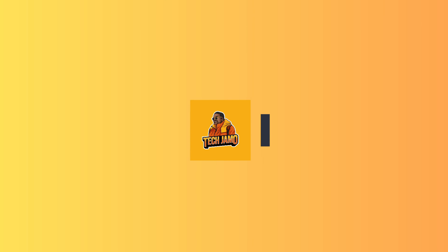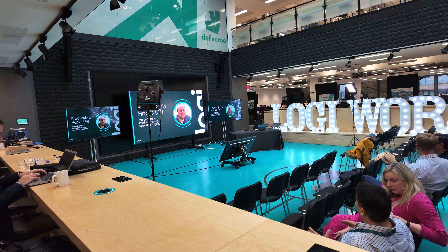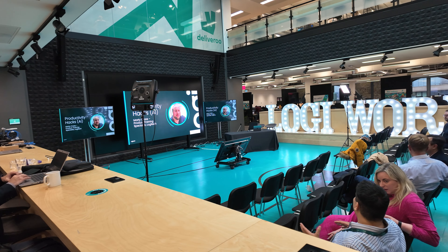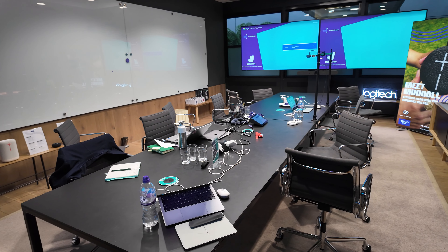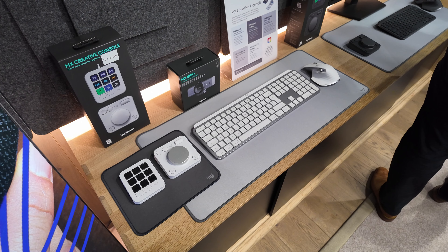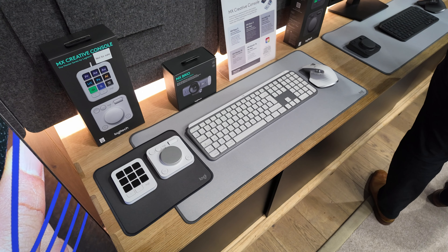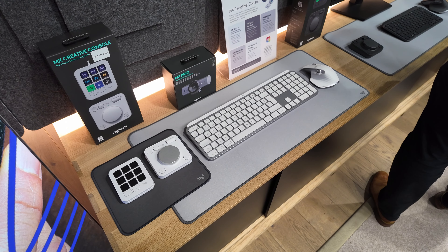Five things you didn't already know about the new Logitech MX Creative Console. What's good, it's TechJamo. We're out here with the brand new Logitech MX Creative Console. I got my hands on it a month before it released today, so I've had a little bit of time to have a play with it, get to know what it can do and what it can't do, and put that into five key points that you probably will care about.